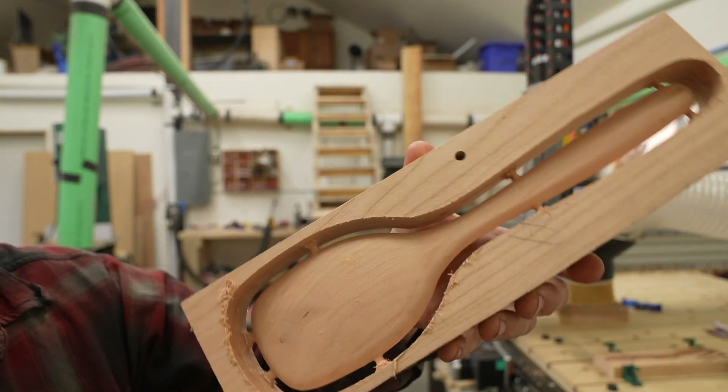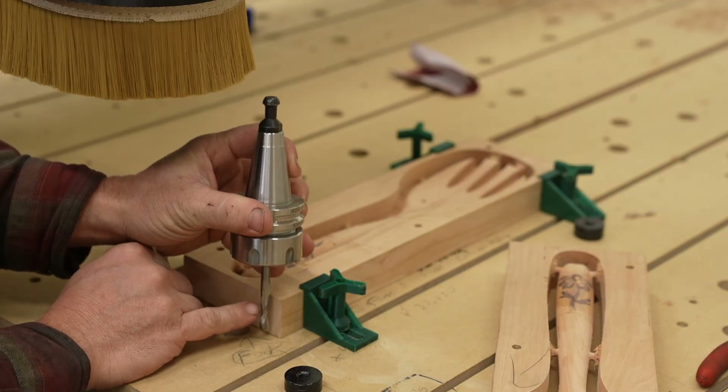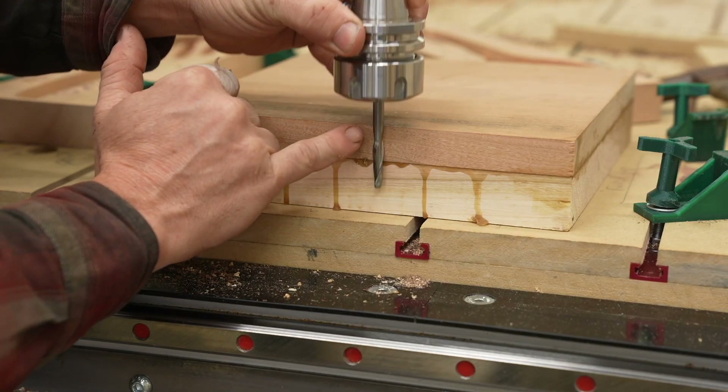One way to do two-side machining is to create tabs around your workpiece and cut it out afterwards. This works best for things that are about an inch and a quarter tall. Any deeper than that and you start to deal with cutter height collisions or colliding with your collet. I'll talk a little bit more about this in the next video and how to solve and work around some of those issues.